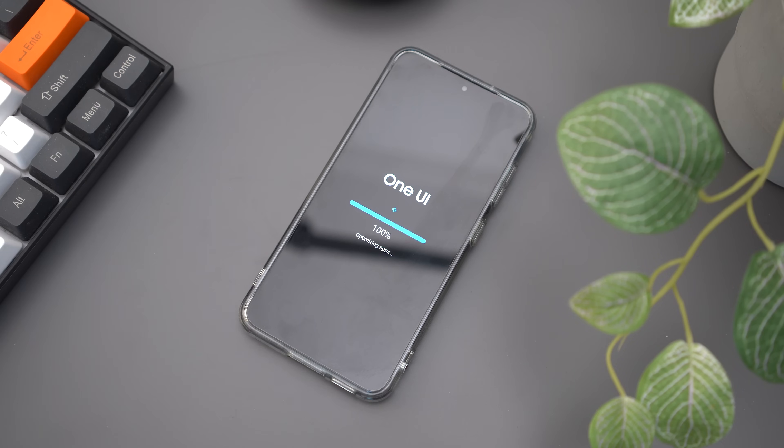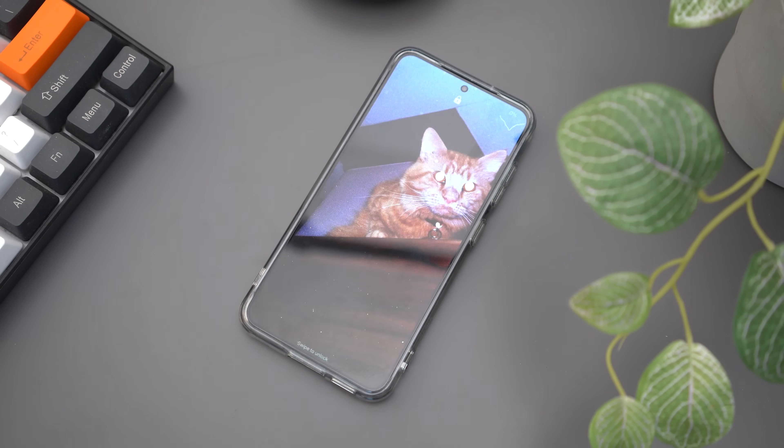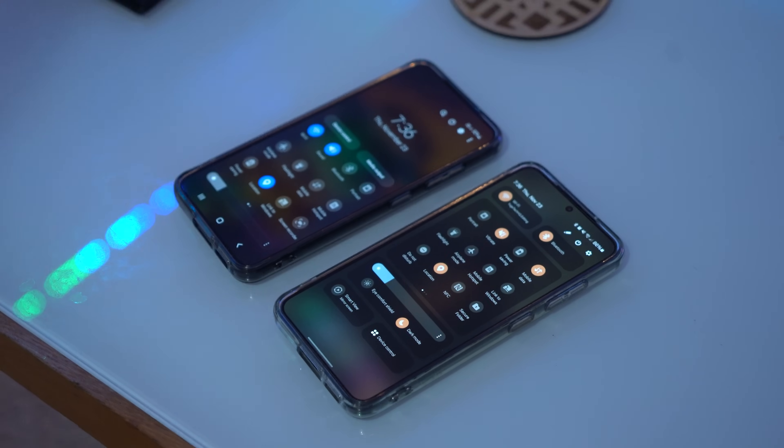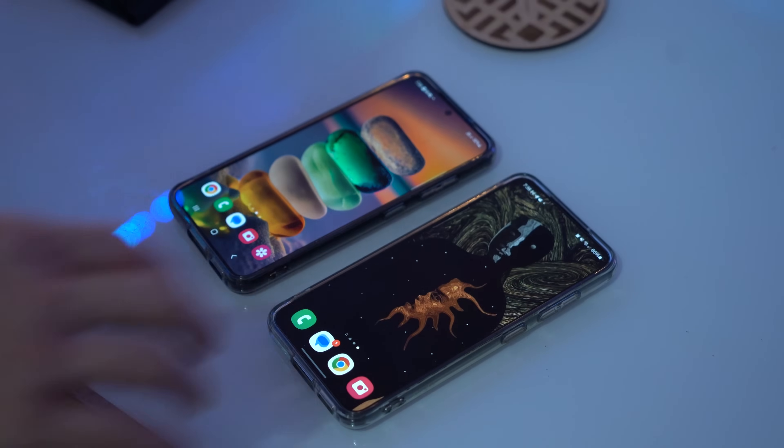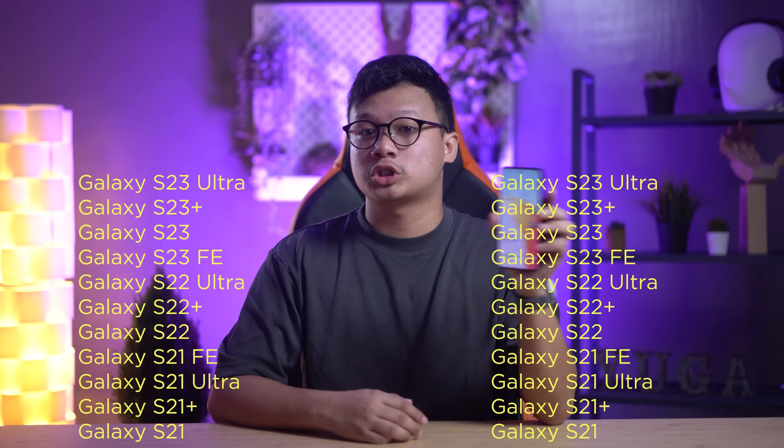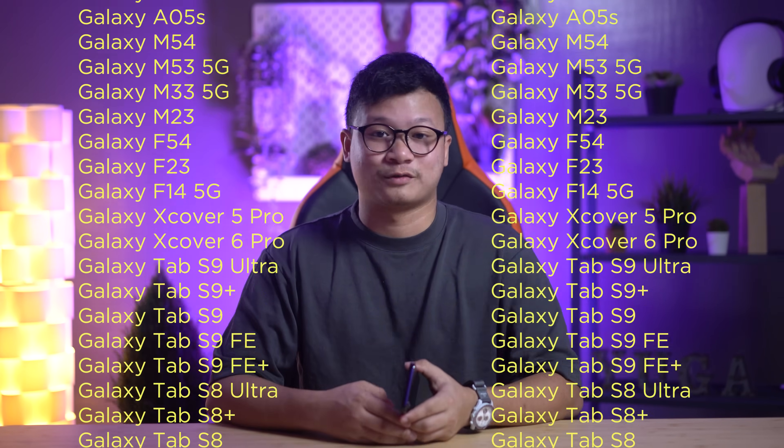Major Android updates bring excitement and enhance experiences, and like any big update, it has its pros and cons. In this video, we feature the Galaxy S23 Series, but these devices should be getting the update as well.